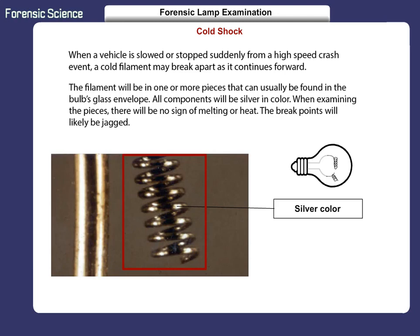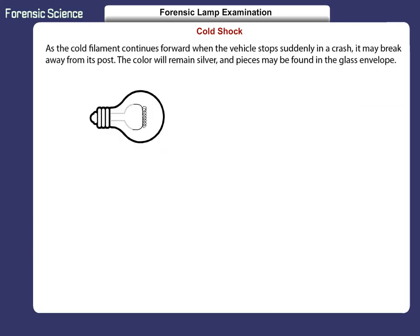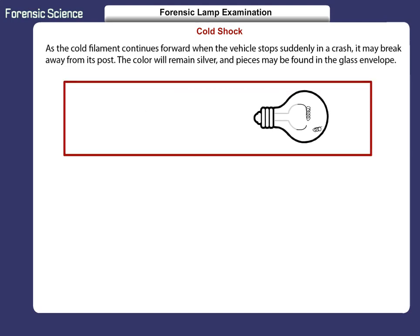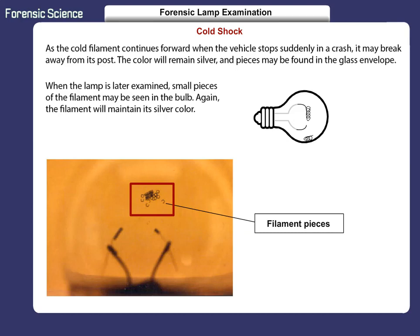When examining the pieces, there will be no sign of melting or heat. The break points will likely be jagged. As the cold filament continues forward when the vehicle stops suddenly in a crash, it may break away from its post. The color will remain silver, and pieces may be found in the glass envelope. When the lamp is later examined, small pieces of the filament may be seen in the bulb. Again, the filament will maintain its silver color.